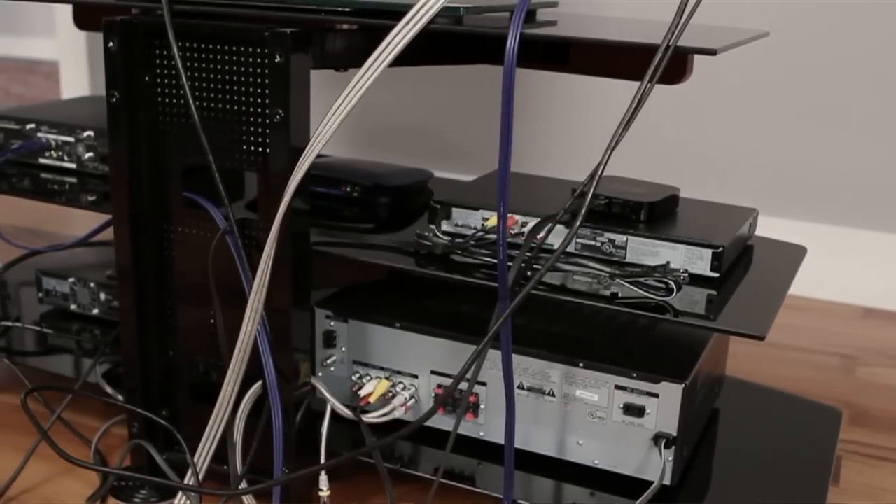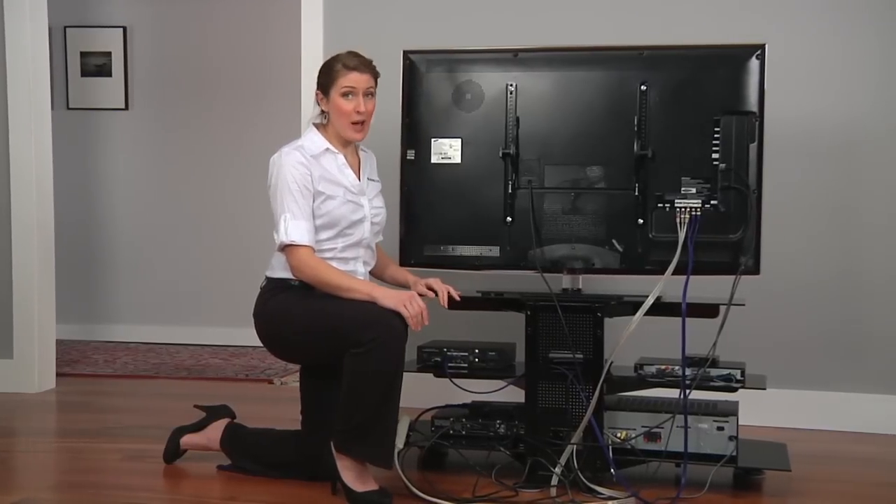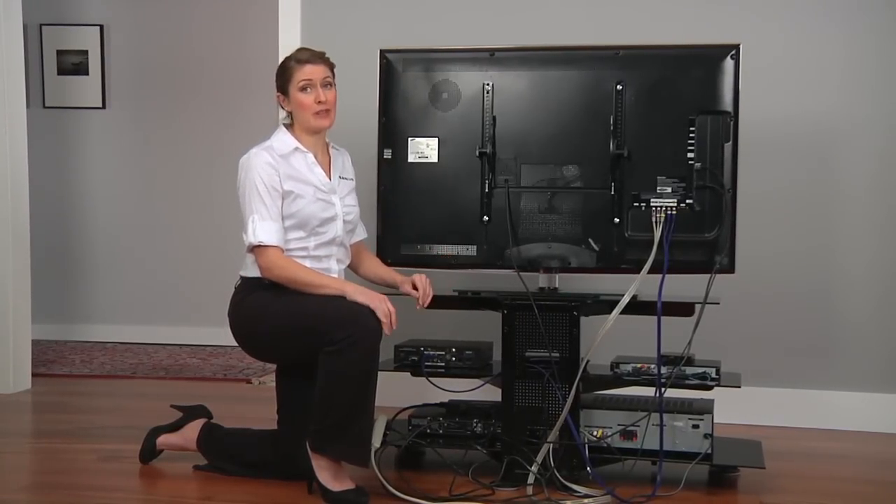Now let's take a look at what you would see if you were not using the FMS. As you can see, all of these smaller components create a lot of clutter, and leaving the TV resting on top of the stand means that you can only enjoy the best picture quality when you're seated directly in front of it. It can also lead to accidental bumping or tipping which could harm you or your television.